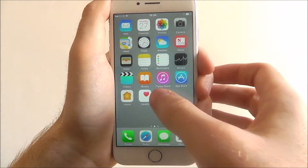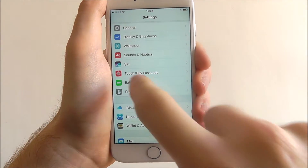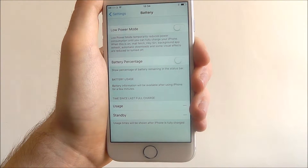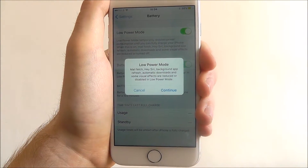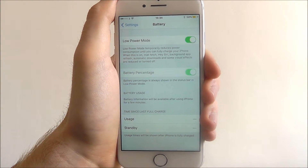To activate it, select Settings and scroll down until you find the Battery option. From there, low power mode is labeled at the top. All we need to do is toggle this to on, press continue, and you'll find the option is enabled.